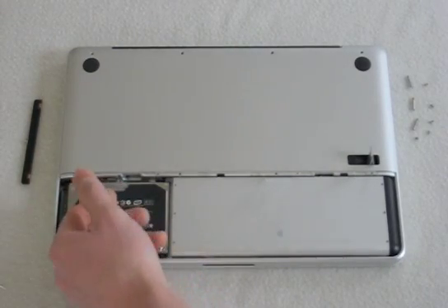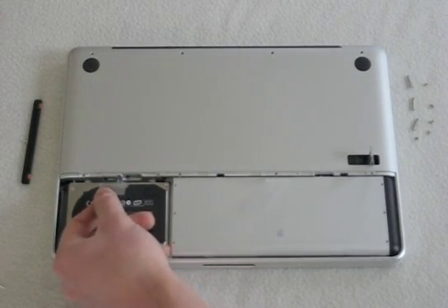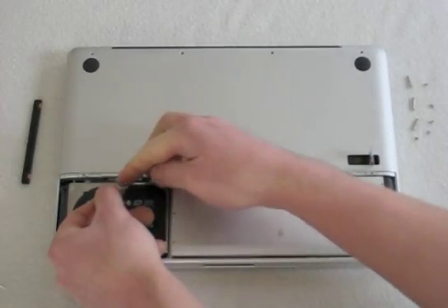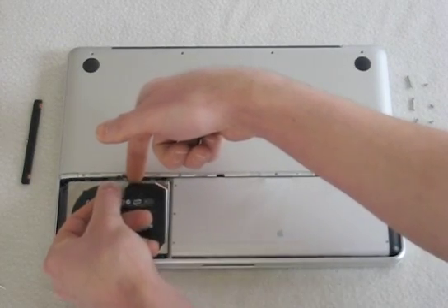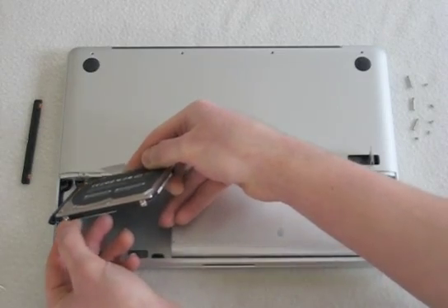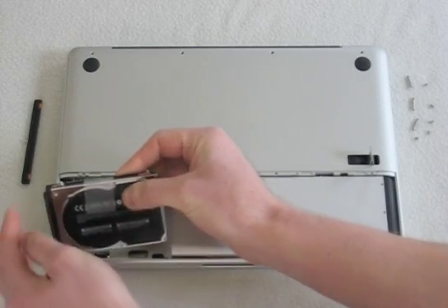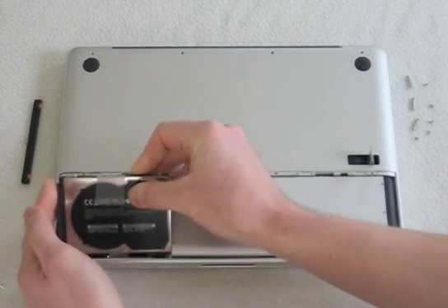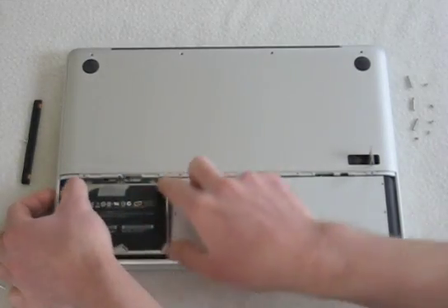Another thing to keep in mind is that this little tab right here is not held in with a whole lot of adhesive, if any, so you want to make sure you're not just pulling it out with just this tab. I would suggest putting your finger in and lifting it up. You'll notice it's mounted with just these small little brackets — make sure you replace these on the new hard drive. Then simply set it in like this and it will seat itself on the little rubber mounts.